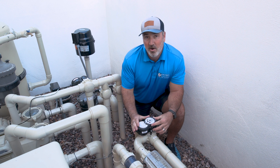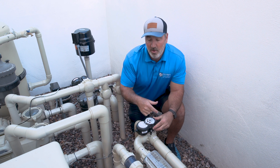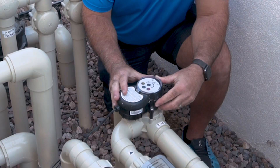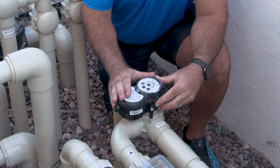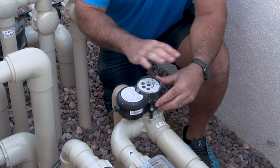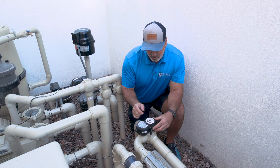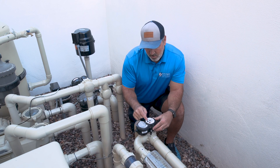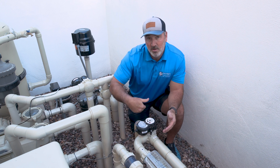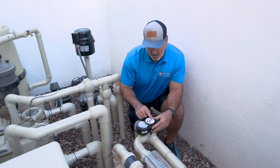I want to talk a little bit more about our IntelliValves — these are the automated actuator valves that turn our three-way valves to allow you to do different things using the same pump. Most of the time you will not have to touch these. We'll preset these to work through automation, but I wanted to go through how to program these, what modes there are, and if you ever need to turn these valves from a serviceability standpoint, how to do that using these buttons.